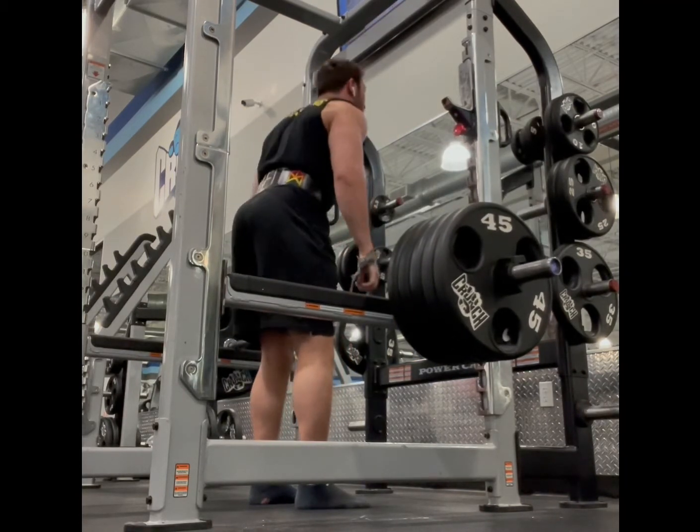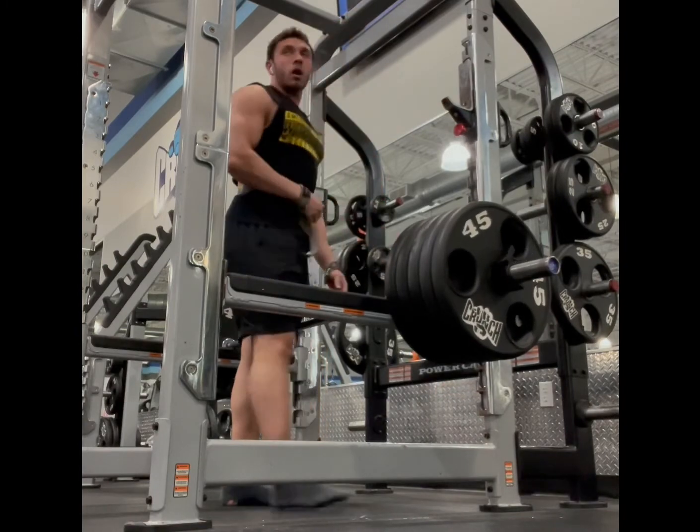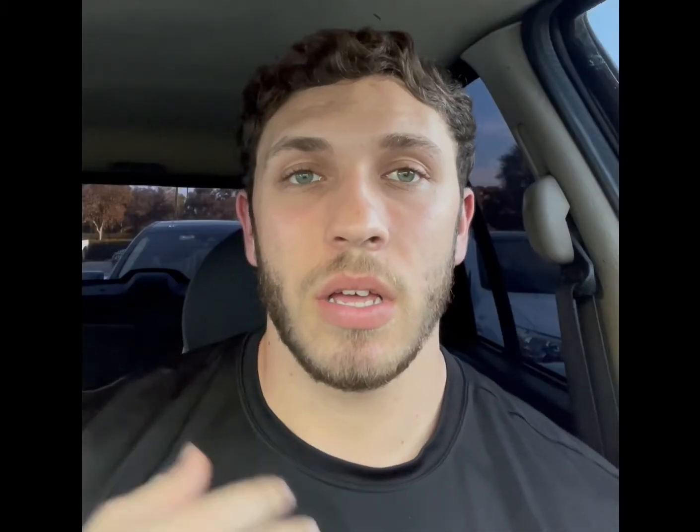In the video I did five plates with a belt and straps. Go heavy — do not be scared. This will incorporate your traps in such a different way that I promise your body is not used to it if you've never done these before.